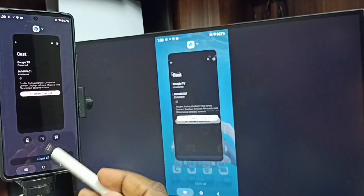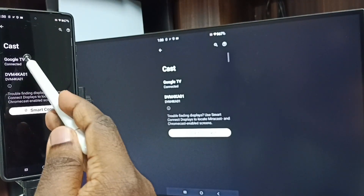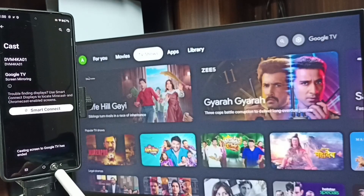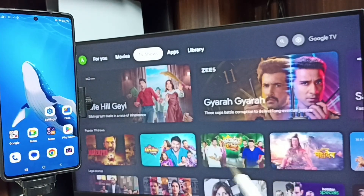Next, to stop mirroring, go to Settings, go to Cast, then tap on the connected TV name, and tap on Disconnect. Done. This is how we can do screen mirroring. I hope you have enjoyed this video. Please subscribe to this channel and please like and share the video.